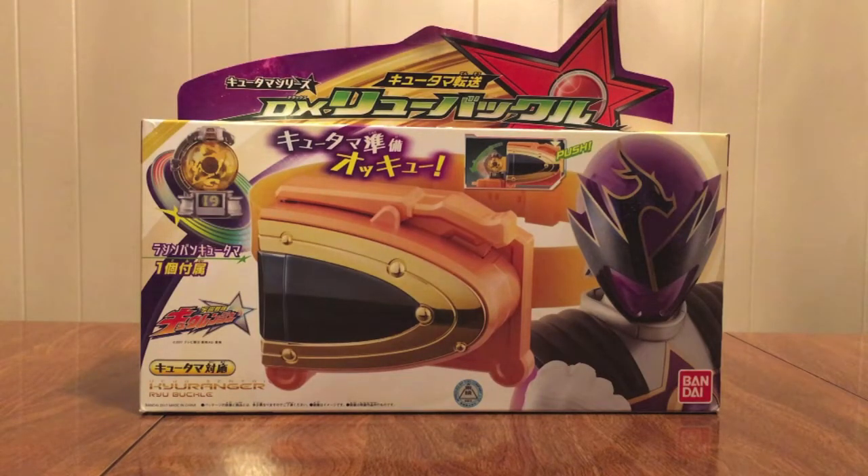Hello YouTube, JettyMine2005 here with the review of the Uchu Sentai Q-Ranger Kutama Tenso DX Ryu Buckle. Ryu Commander gets his own buckle because he's just that awesome.